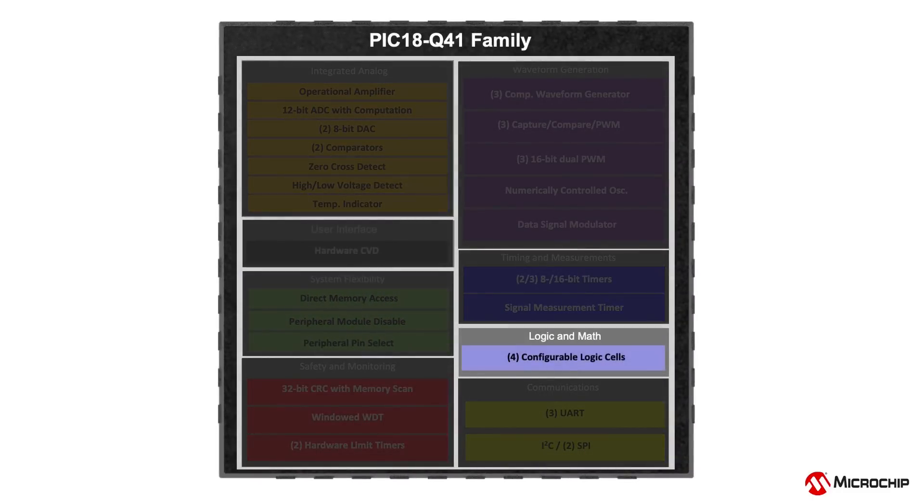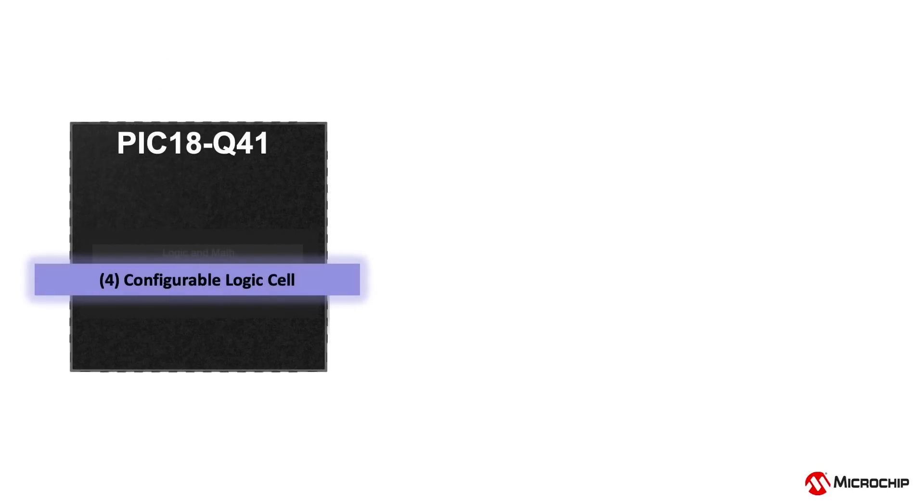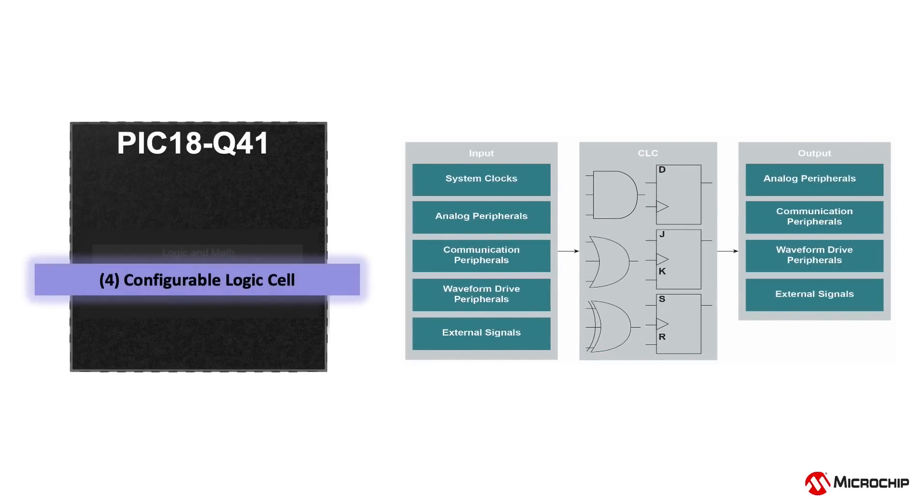This device also offers configurable logic cell or CLC, which can be used to create combinational or sequential custom logic for both internal and external signals. This bypasses the CPU through hardware-based logic and automates task handling within your system.